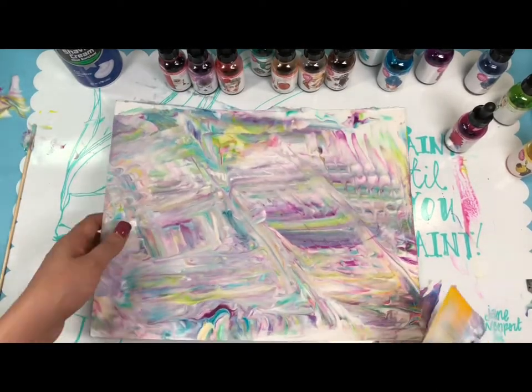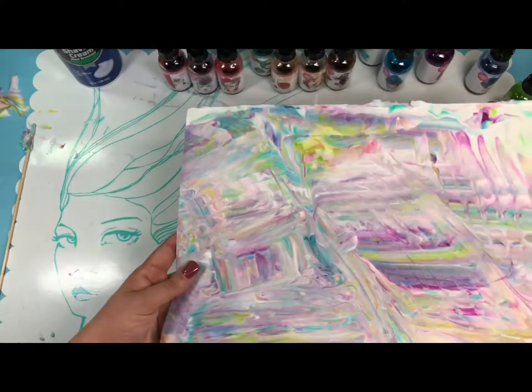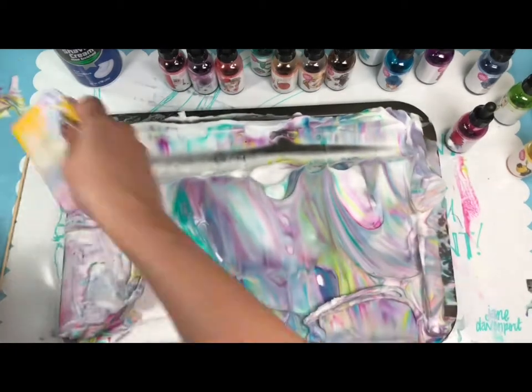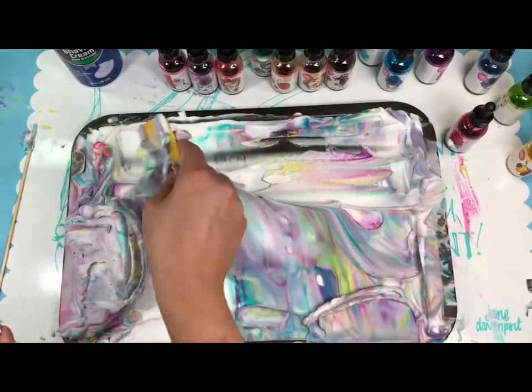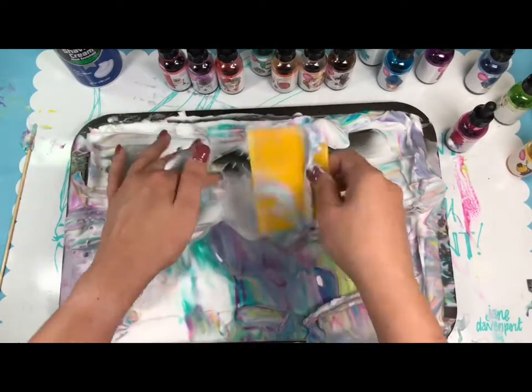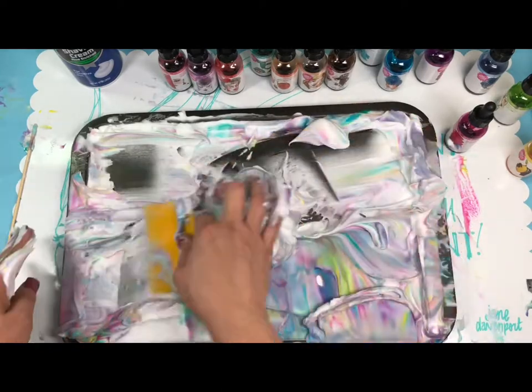That is too cute — look how pretty that looks, I like this. That is beautiful. Now I can try it in my journal because I really want to do it in the big one. That's so cool — messy fun!